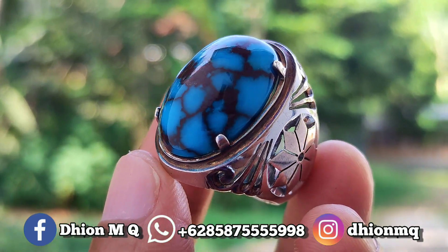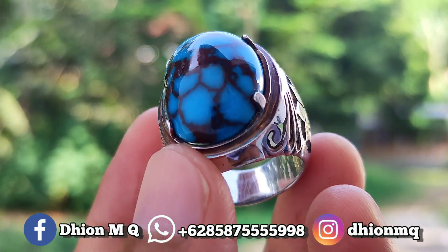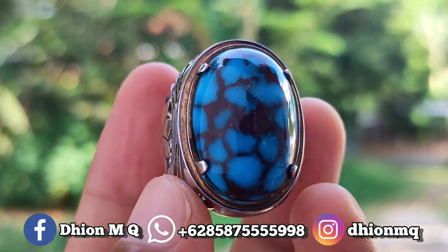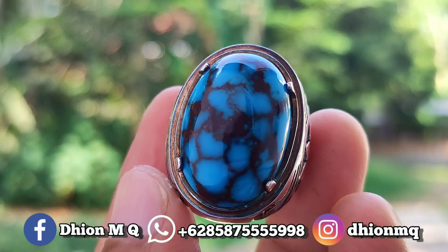Untuk batu virus mesir kali ini, dimensinya medium ya. Dimensinya kurang lebih panjang 25, lebarnya 17. Untuk tebal atau tingginya ini kurang lebih sekitar 11 mili ya — lumayan tebal dan juga cenong batunya.